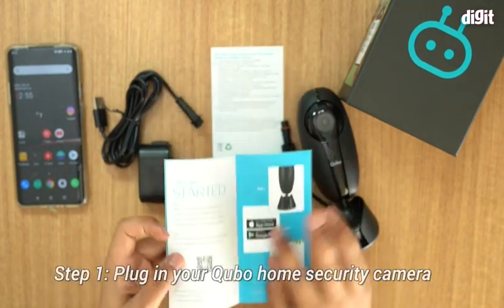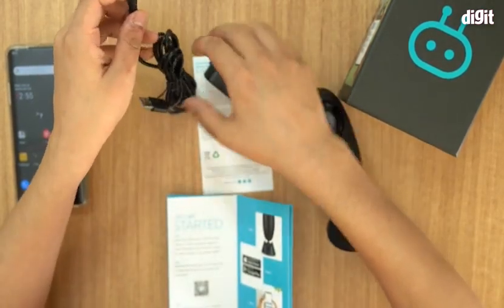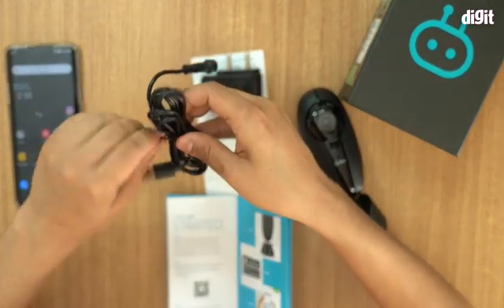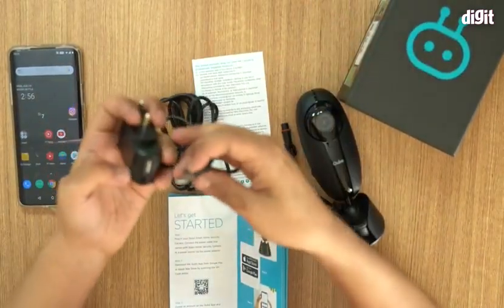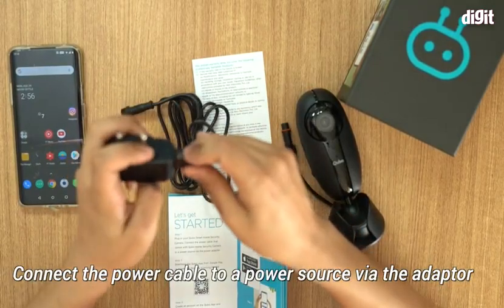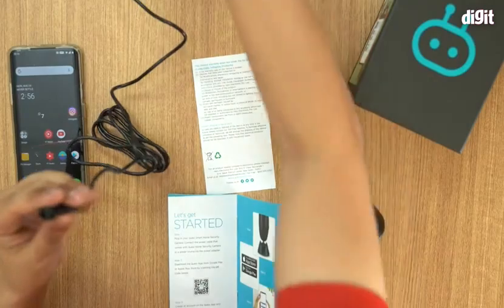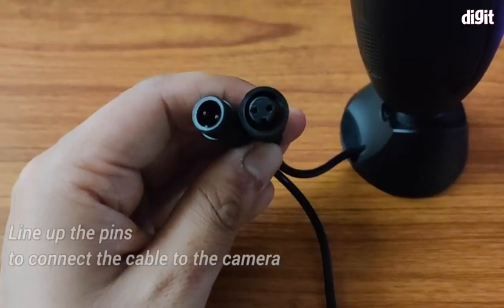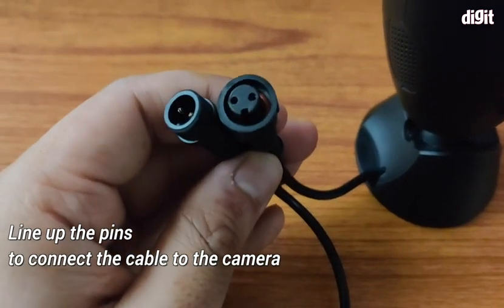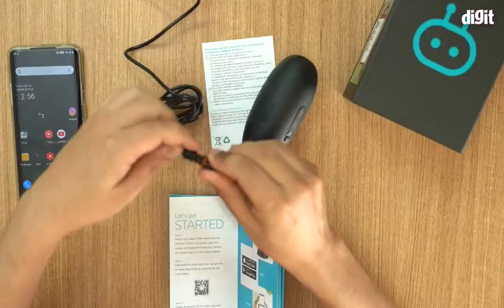Step one is to plug in your Qubo home security camera. Take out the wire — this is a USB to USB cable, it just plugs in like that. I'm plugging it into the camera now. If you look carefully you will see two pins on the camera and two pins on the adapter, and they align together.